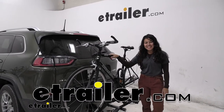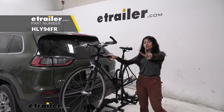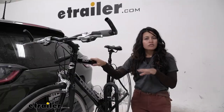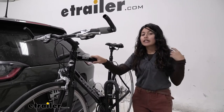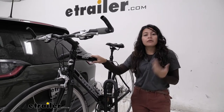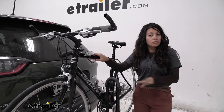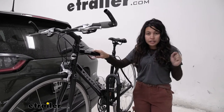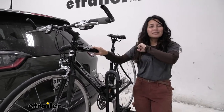Hi everyone, it's Evangeline here at eTrailer and today we'll be taking a look at our Hollywood Racks Destination 2 bike platform rack right here on our 2020 Jeep Cherokee. The Hollywood Racks Destination is probably going to be one of the lightest bike racks you can find that also has some pretty decent features, with a pretty cool frame design and some decent height — so we'll see if it's the right fit for your bicycles as well as your Jeep Cherokee.